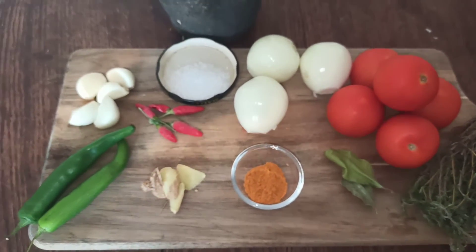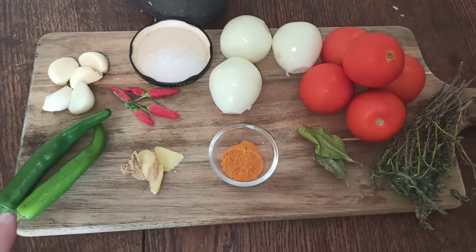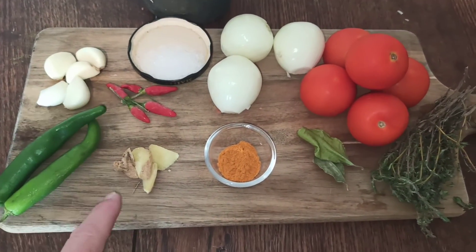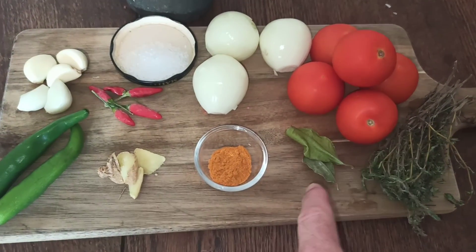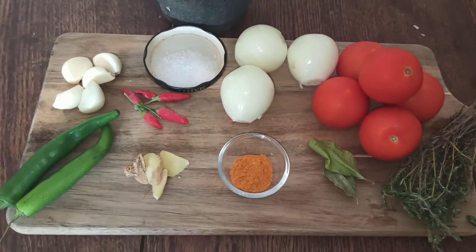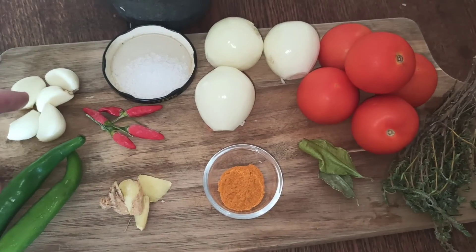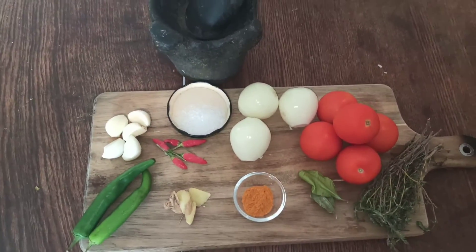Après avoir bien nettoyé les crevettes, voici les ingrédients qu'on va avoir besoin pour la sauce : du piment marocain, de l'ail, des petits piments oiseaux, du gingembre, du curcuma, des oignons, de la tomate, des feuilles de combava, du thym et du gros sel. On va commencer par piler les piments oiseaux avec l'ail, le gingembre et le gros sel dans le pilon. Allez, c'est parti !